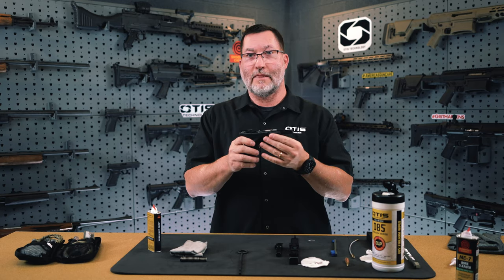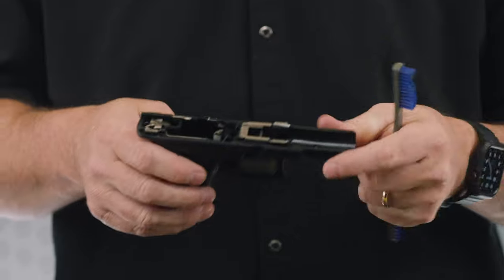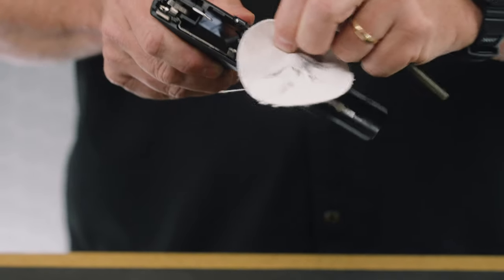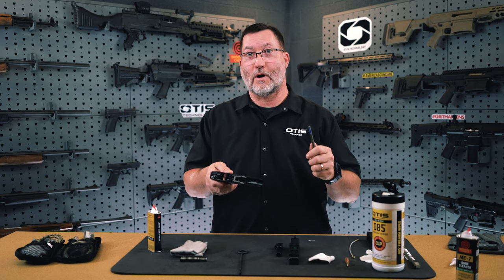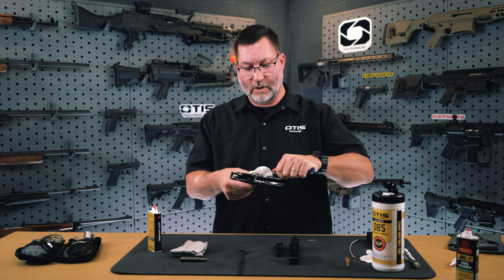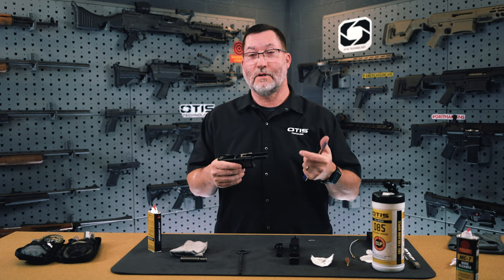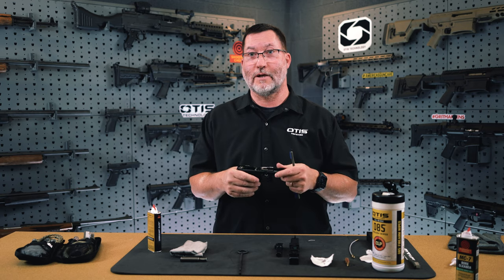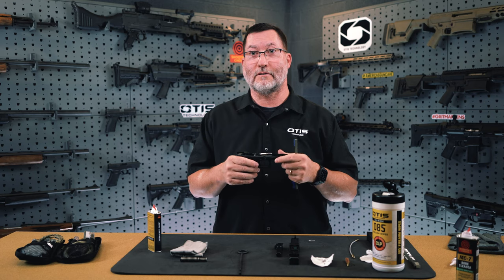After cleaning the slide, move on to the frame. The all-purpose brush is your friend for cleaning these parts — you can clean every place where the slide attaches. If there's a lot of debris built up, a simple patch will help you get in there and remove it. You can use the narrow end of your all-purpose brush to manipulate the patch within the firearm. Don't use anything that's a harder metal on the metal of your firearm. If in doubt, refer to your Glock owner's manual or contact Glock for suggestions.